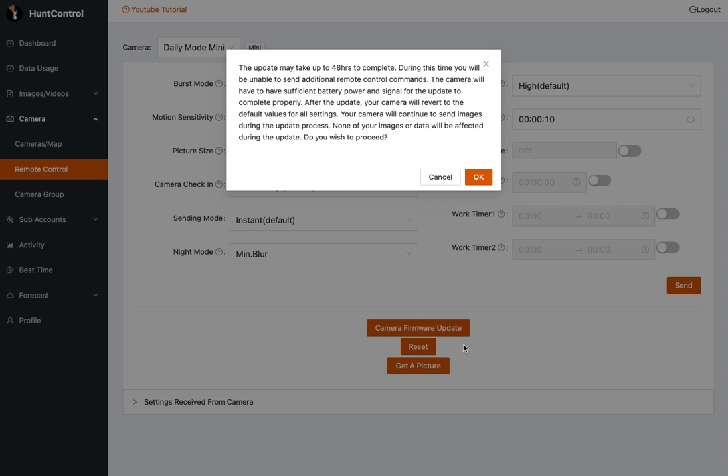After the update, your camera is going to revert to default values for all settings — your motion sensitivity, your delay time, your image size — all that's going back to default. You can reset it after the update using the remote control menu. You're not going to lose any images or any of your data during this. It's not going to format your SD card, so you're not going to lose any images that are on your card either.